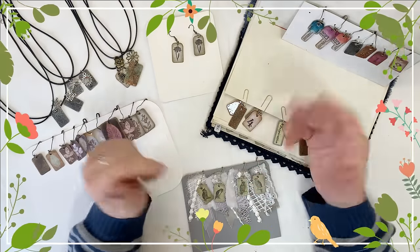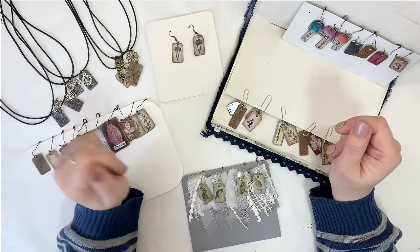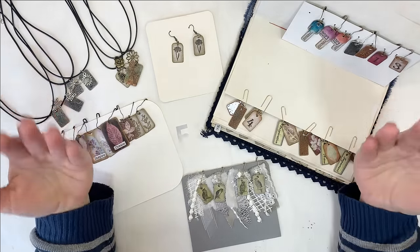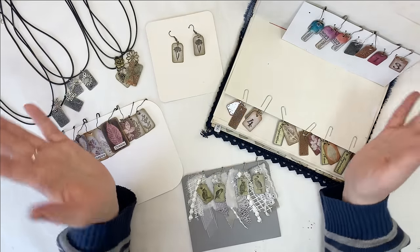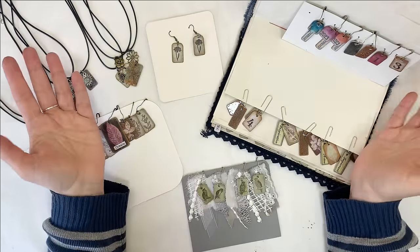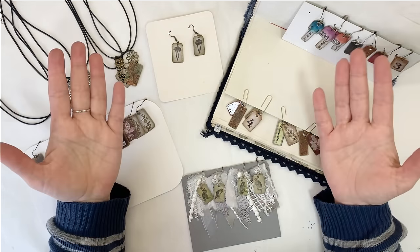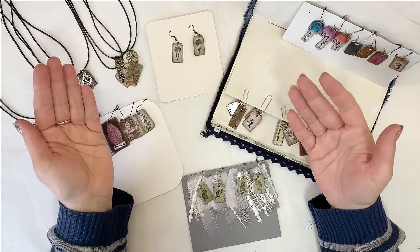Hello everybody, it's Dragona from Susibo. Welcome and welcome back to my channel. I'm very happy today — I'm over the moon. My channel hit 5,000 subscribers and I want to share this joy with you. I want to thank you all for being there for me, for leaving beautiful comments, for subscribing. I want to thank the people who were with me from the start, but I also want to welcome all the new people who recently joined and subscribed.